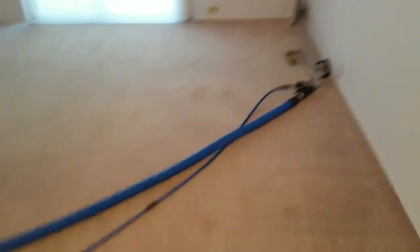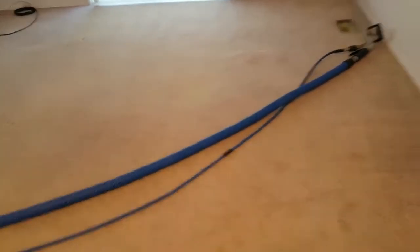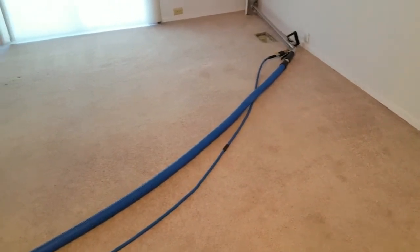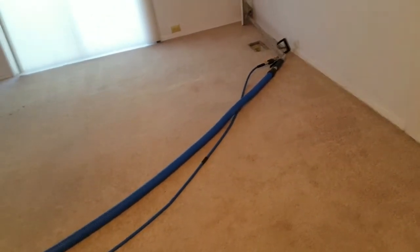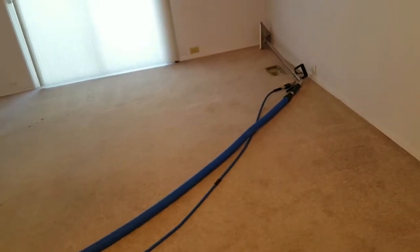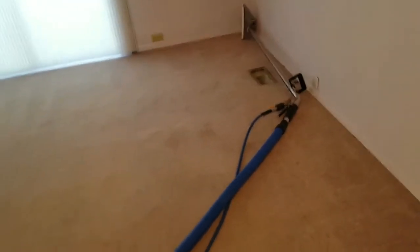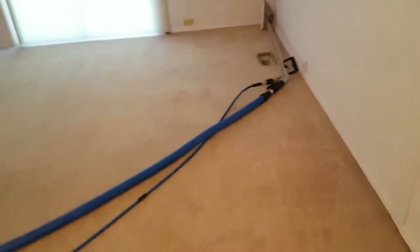Stage two is completed with parts A and B — our pre-spray application and agitation. I've got the truck fired up and running in the background with our hoses running in. Currently we're getting our water up to temperature — I like 230 degrees. First job of the day on a cold engine it takes five or ten minutes to get going, so it takes a little longer to heat up, but it does the job.